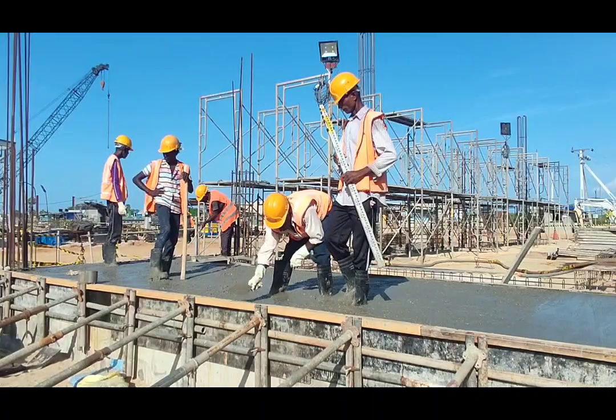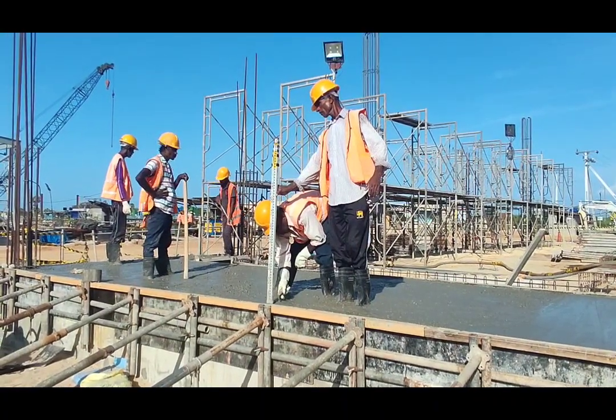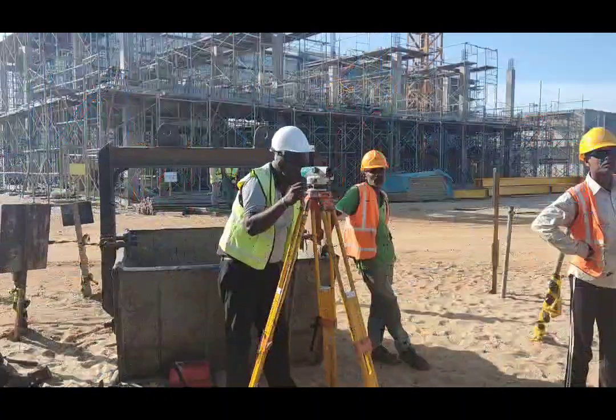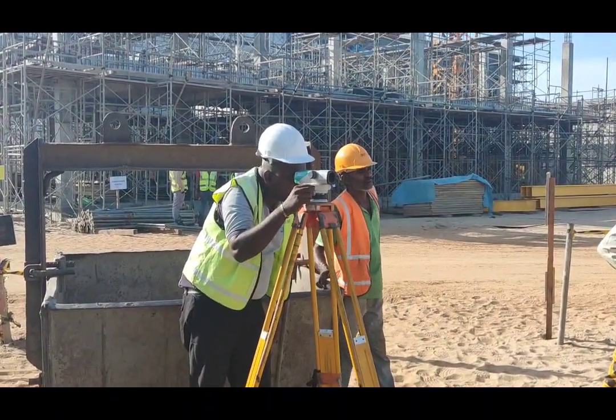He is keeping the staff on top of his masonry trowel, and then with the level machine, the surveyor is taking the readings and giving instructions to the mason.